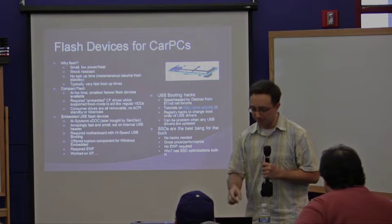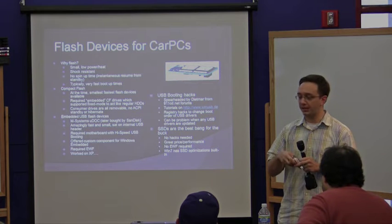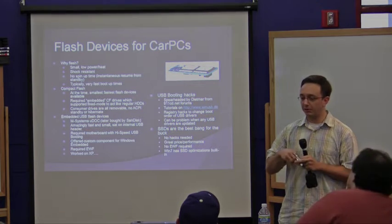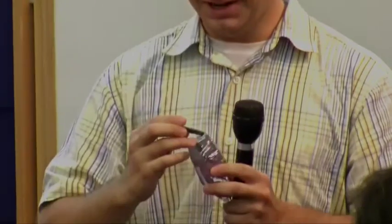Embedded USB flash devices — I actually brought one here. I worked with an M-Systems U-Doc; they later got bought by SanDisk. That's an image up there to the right. I can pass this around and hopefully get it back at the end. This is a sample they sent me back in 2004, I think. This is 512MB, but they used to go up to 2 gigs. They've been discontinued. It would just jack into your internal USB header. Rob had another similar product from Intel on the blogs a couple weeks ago.